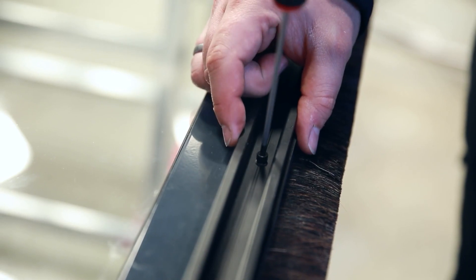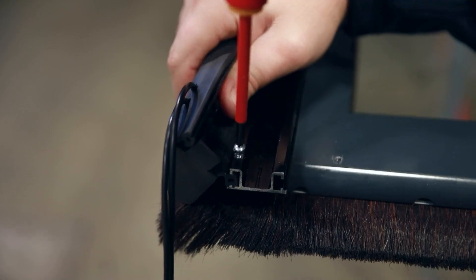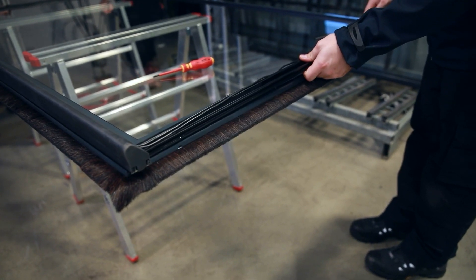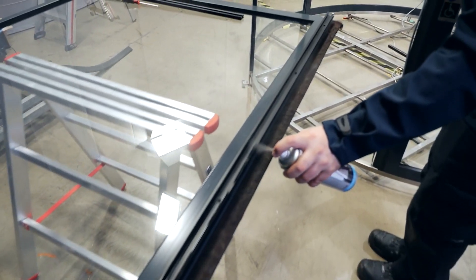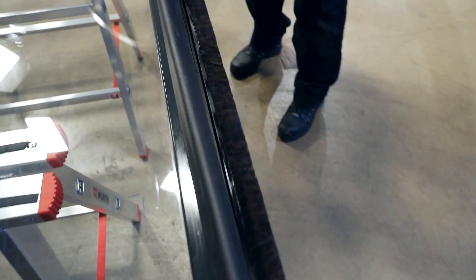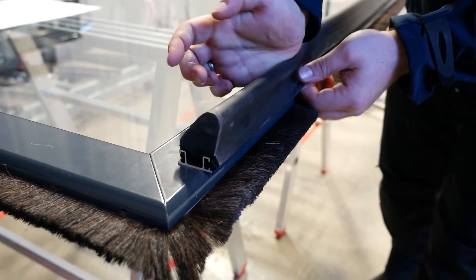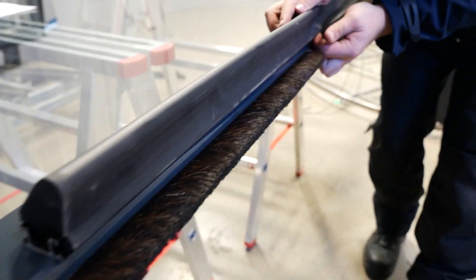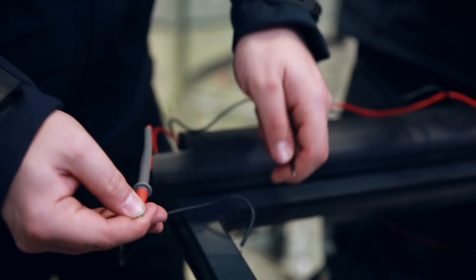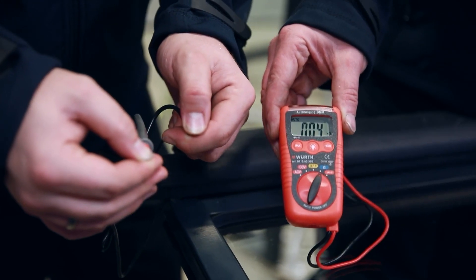This is followed by the wiring and mounting of the safety edges on the rotating leaves. Check the function before installing the door leaves on the turnstile.